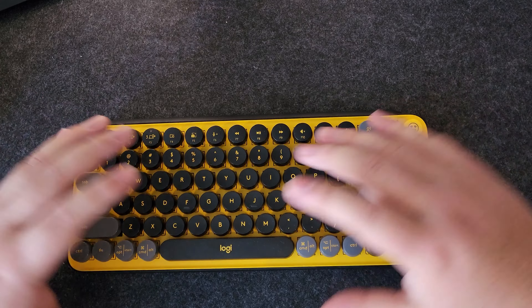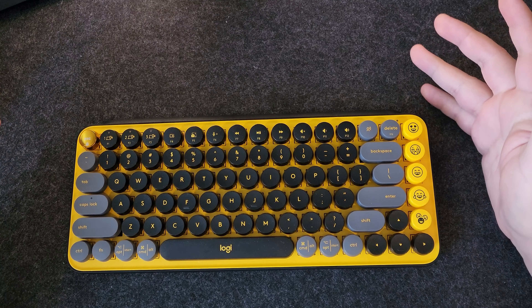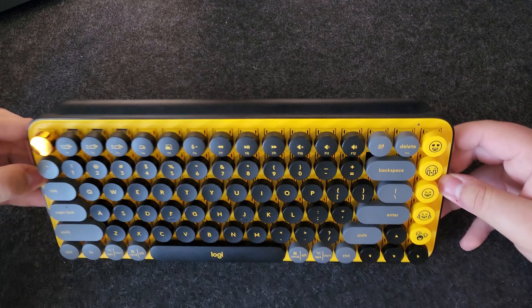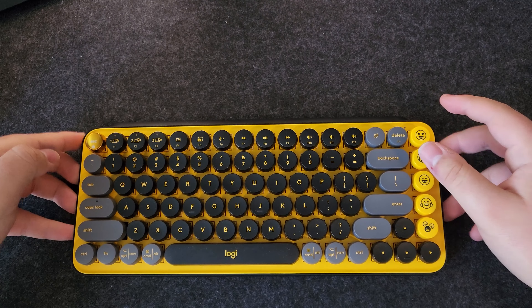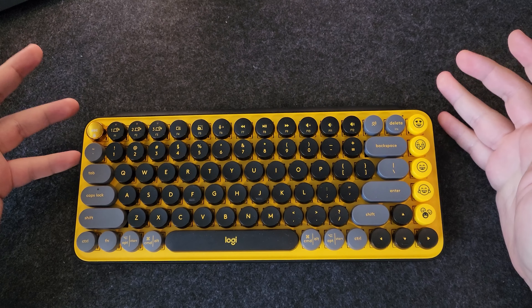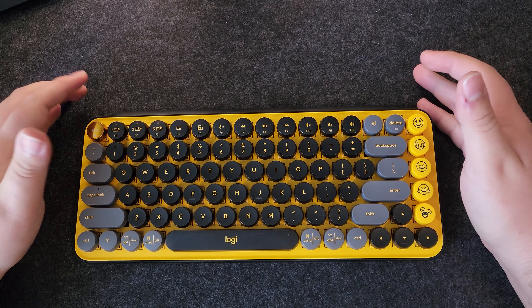I would not feel comfortable taking this visual explosion into an office, but that is up to you. It does have lots of travel. The truth is you guys can look up the measurements. It travels fairly deep in comparison to what I'm used to, although this is not specified as a deep travel keyboard. It does go fairly deep, especially comparing it to a chiclet style.